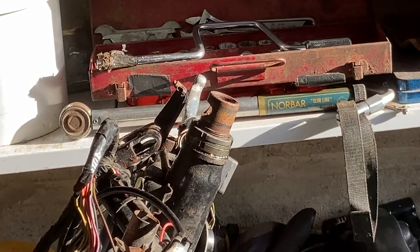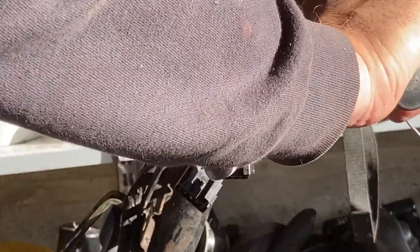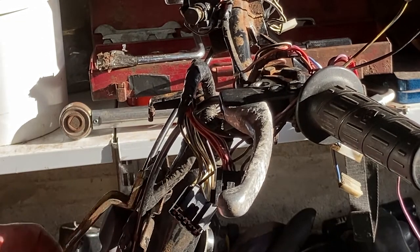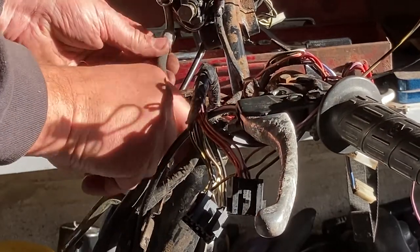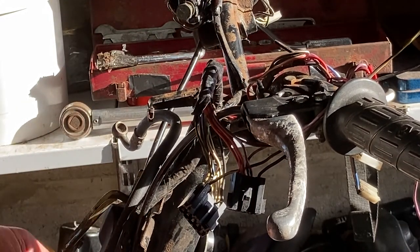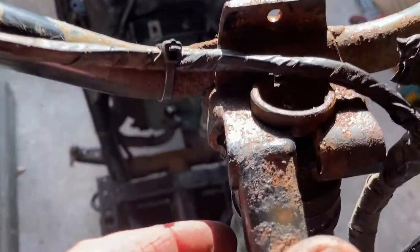Next is to get the handlebars back into the right position. Let's see if we can drop all of this out at the same time. I need to make sure I have the right routing for some of these cables and junk. I'm not entirely sure what route this brake pipe took before, but I'll look back at my video and photos from before it all came apart to get the right orientation and route.